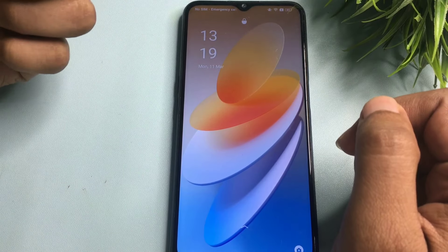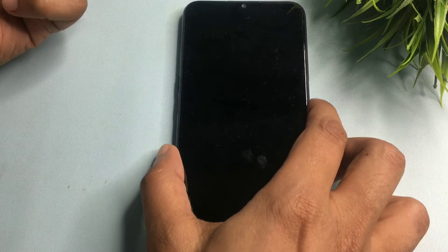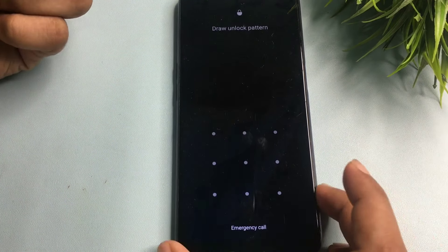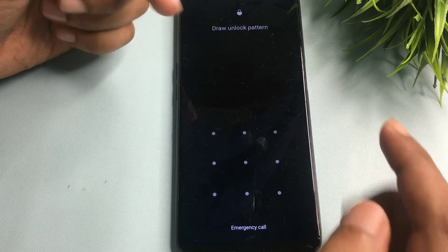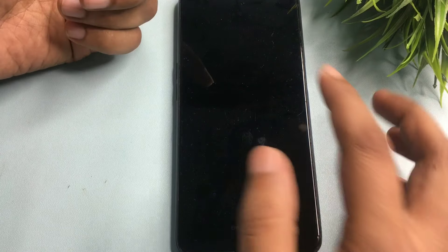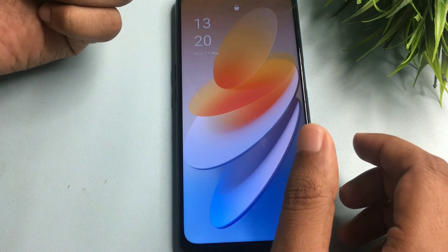Hey guys, welcome to a new video. If you're here, it means your phone is locked due to a forgotten PIN, pattern, or password, and you have tried lots of videos on YouTube to unlock your smartphone but still haven't succeeded, and you don't want to visit any service center.